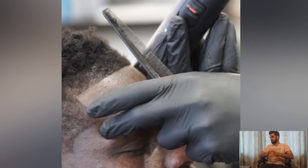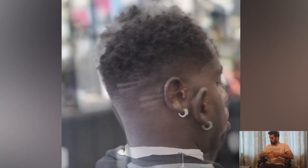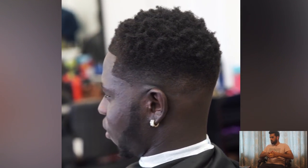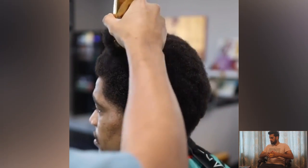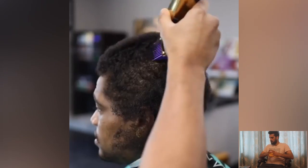A complete guide to taper fade with the afro haircut. The afro hairstyle is the most famous hairstyle among young guys because they love to have curls, grow them out, and make some afro style — it's a really attractive hairstyle. Such a beautiful haircut inspired by this barber. Wow — a complete shape with taper fade and afro on top.